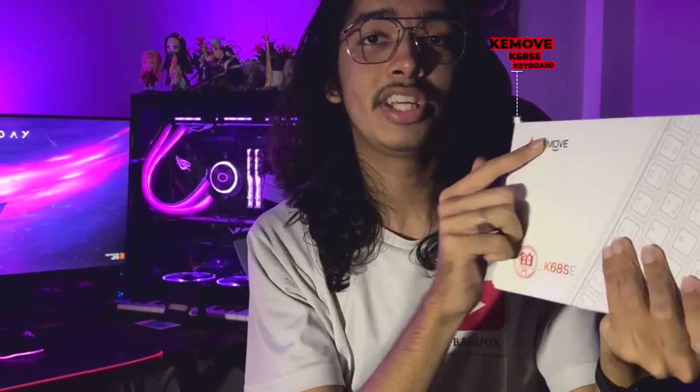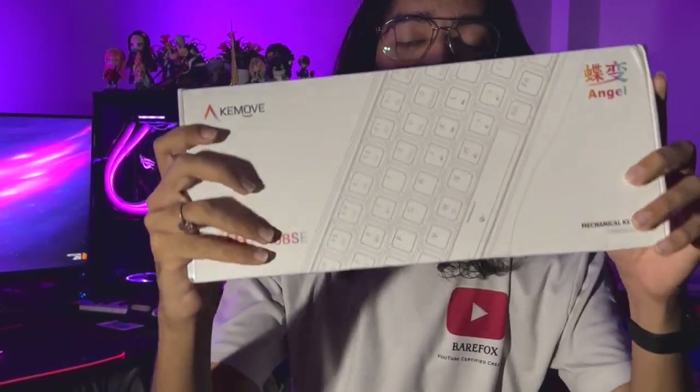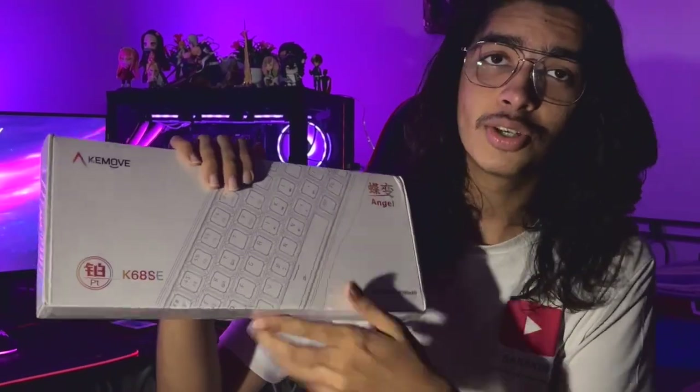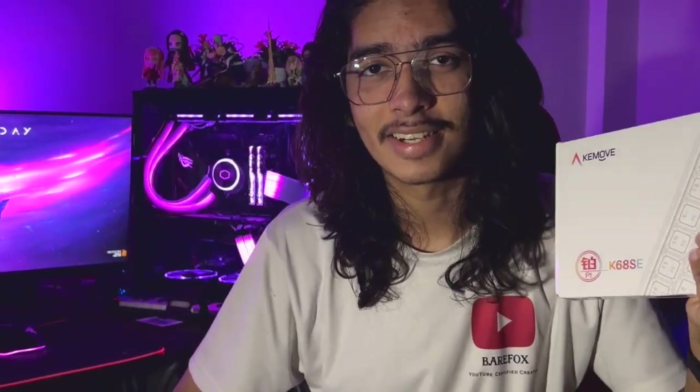Today I got my hands on the KeyMove K68, an amazing 68-key layout keyboard. I've been wanting a compact keyboard for a very long time, so today I decided to make an unboxing guide. We're going to cover the complete details of this product — the hardware specifications as well as the lighting controls — so watch it till the end. Let's get started.